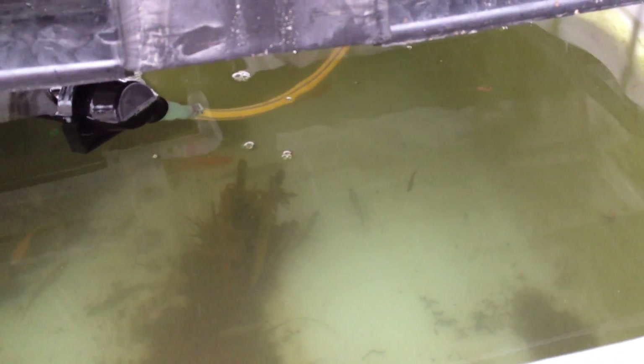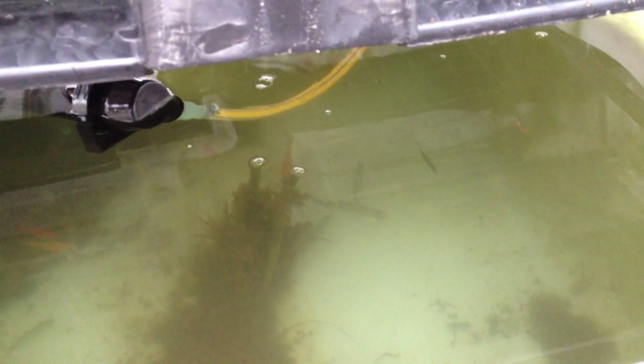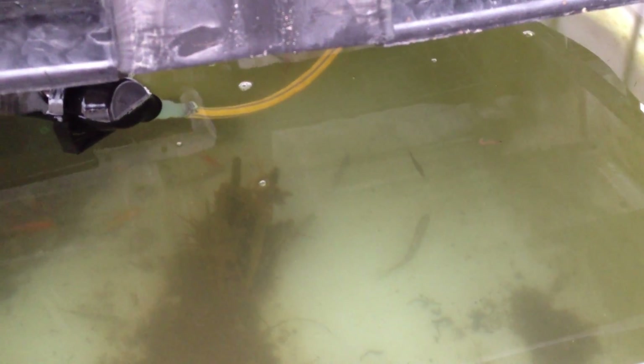They're fed well and we do regular water changes as the system is new. We do regular water changes because we don't want the system to get high levels of ammonia at the start. Everybody seems to be pretty happy. We're waiting for the temperature to rise for the system to cycle properly, as the colder water slows down the bacteria breaking everything down.